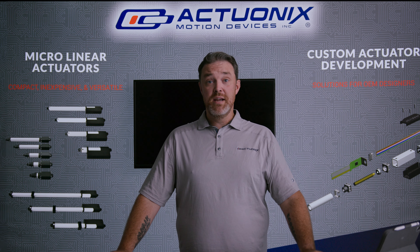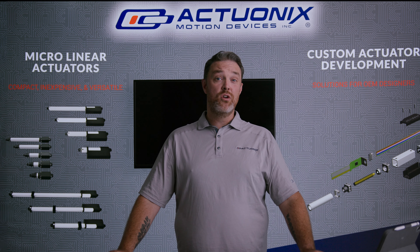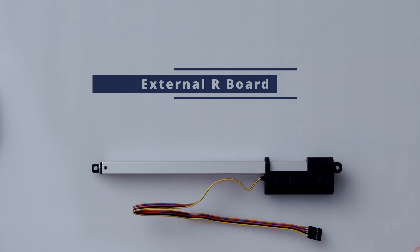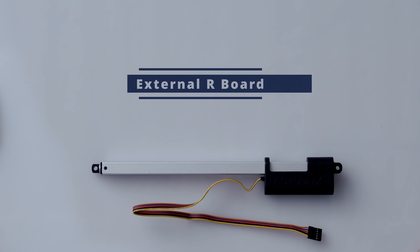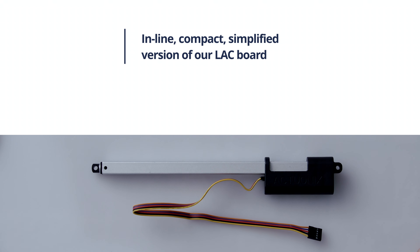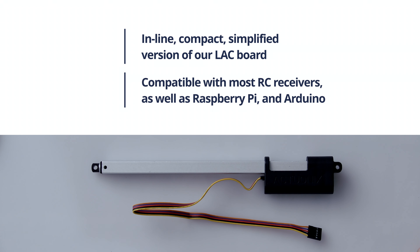What's going on everybody, my name is Mike and today I'm excited to show you a new product that we've been working on for a while: the External R Board. The External R Board is an inline, simplified, compact version of our LAC board. It has our standard RC input and position controller, making it compatible with most RC receivers and a wide array of controllers such as Raspberry Pi and Arduino.